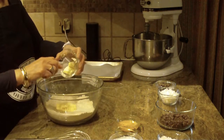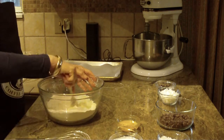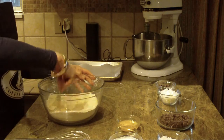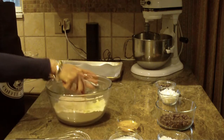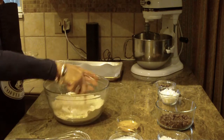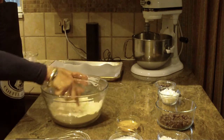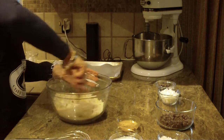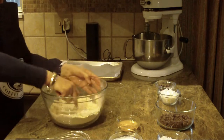Now we're going to cut in a half a cup of butter that I've had at room temperature. I cut it into smaller pieces and then I'm just going to use a fork to cut it in until it becomes crumbly with the dry ingredients. I'm just going to stir it around and break it up so it's crumbly.